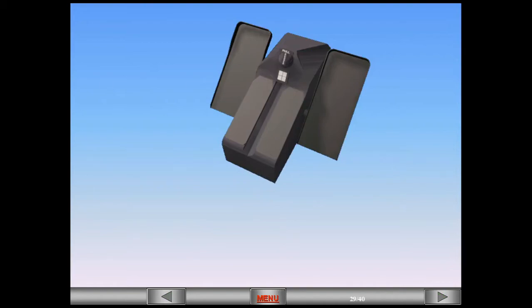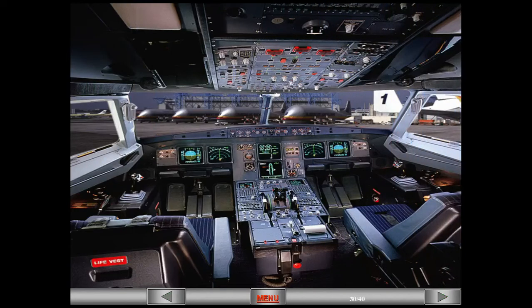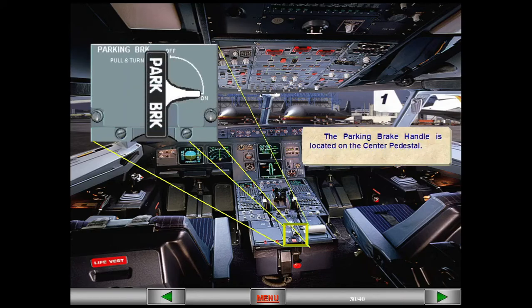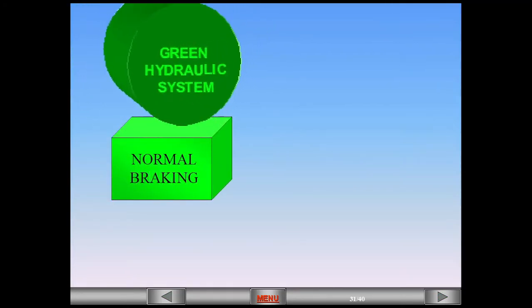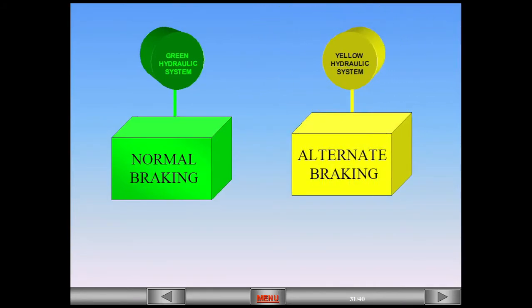The rudder pedals are located on each side of the center pedestal. Manual braking is provided using the top of the rudder pedals. The parking brake handle is located on the center pedestal. The A319/320 provides two braking modes: normal braking — brake by wire, and alternate braking — conventional low pressure hydraulic signal.